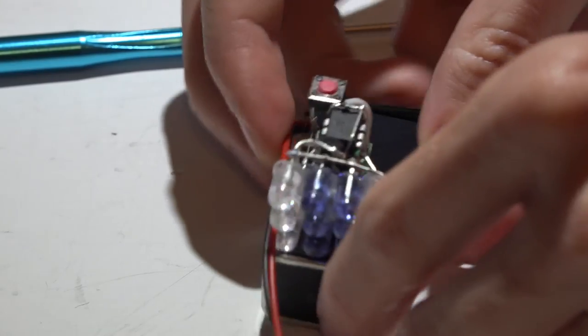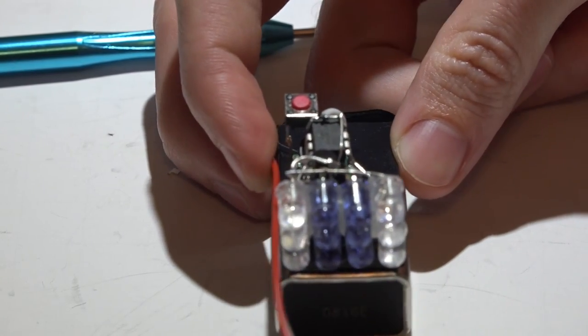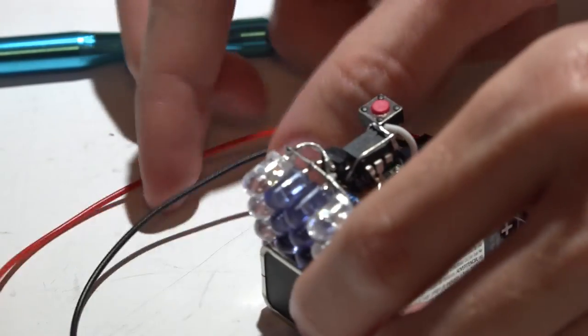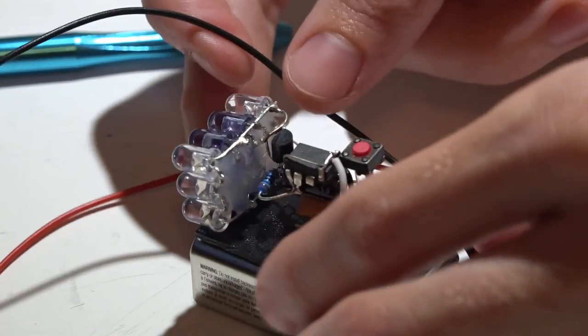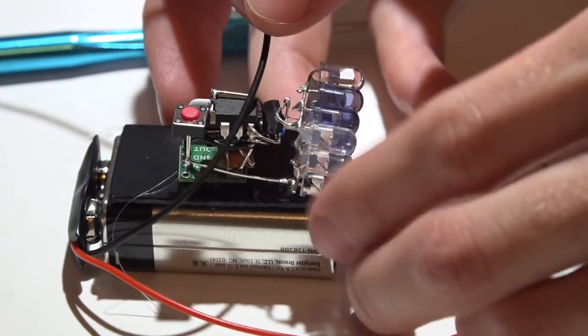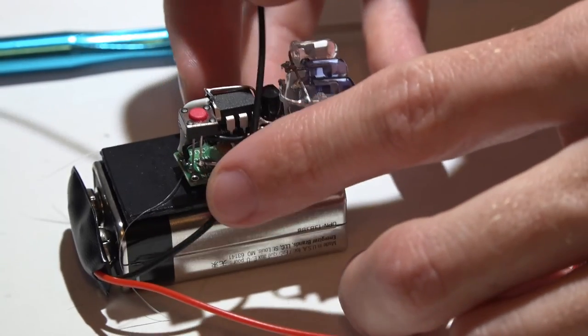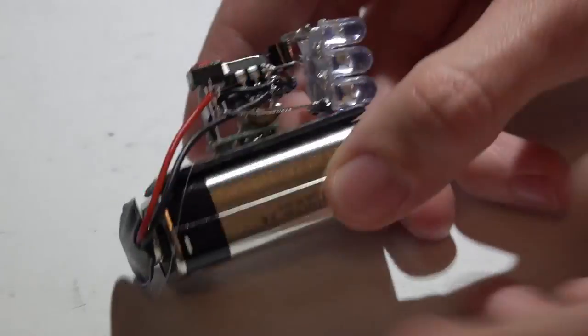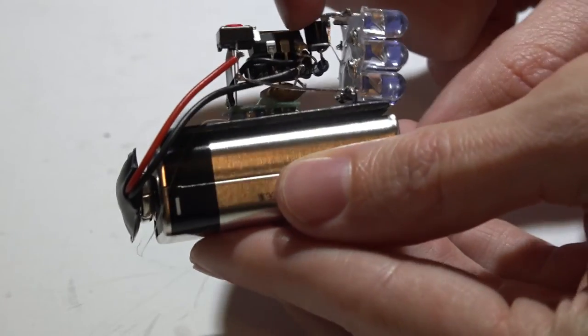With everything in place, shorten the wires as much as possible. The positive wire goes to the positive lead from the LEDs or the short side of the switch — it doesn't matter which. The ground wire goes once again to pin four on the chip. That should give you something that looks like this.